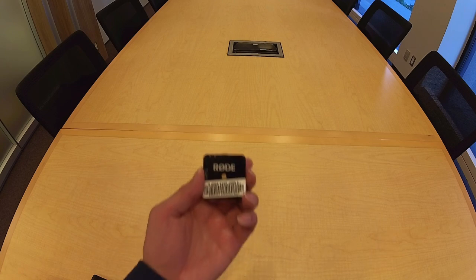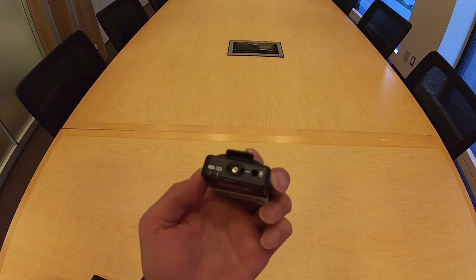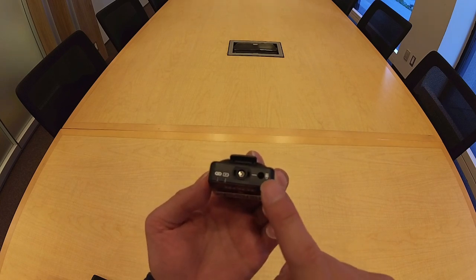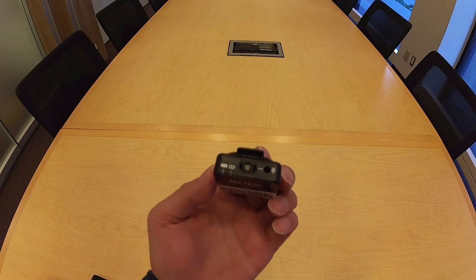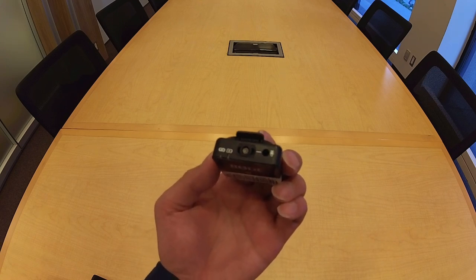I'm going to go through the RØDE Wireless Go Kit. The two main components are the transmitter, which has a built-in mic at the top as well as a 3.5 millimeter port in which you can insert a lavalier mic, also known as a lav mic or a lapel mic.